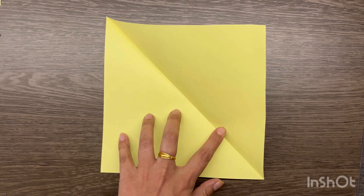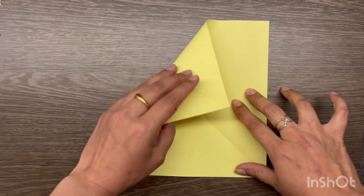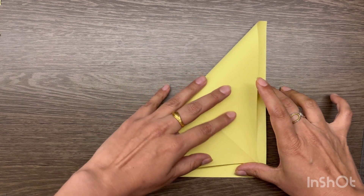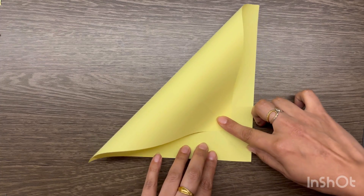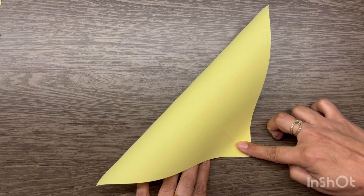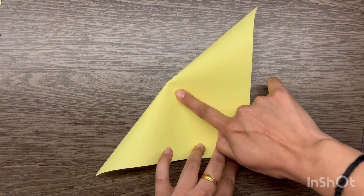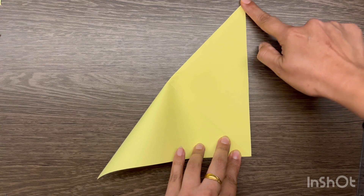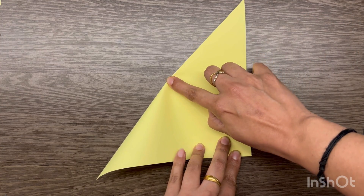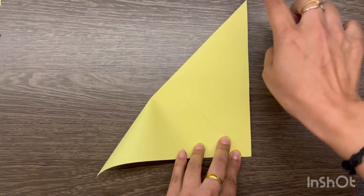Then you have to open it and fold it diagonally on the second side. When you fold it diagonally, make sure that you match the corners. So if you open it from the top, just go ahead and fold it. With the other side, just fold it in half so that you can start doing it.